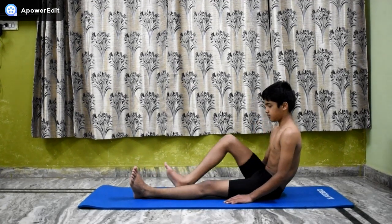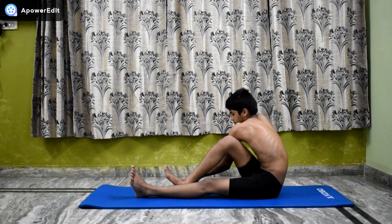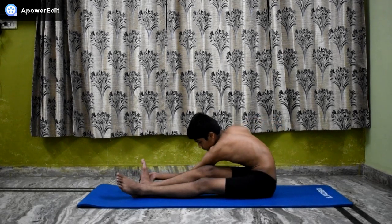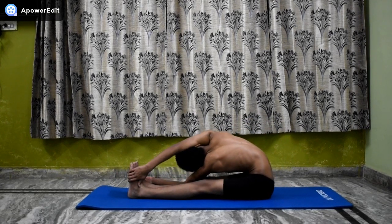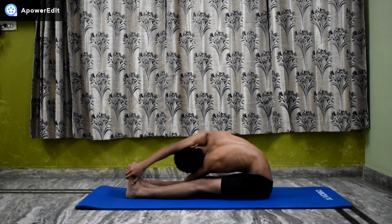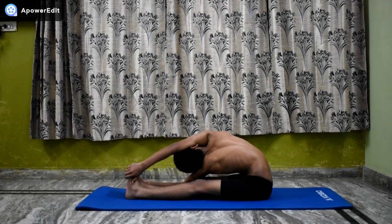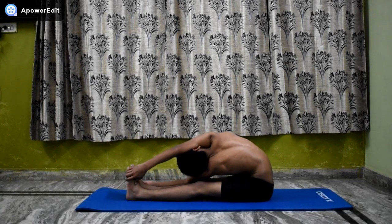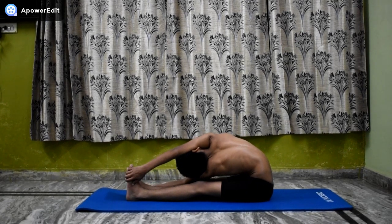Repeat the Asana. Benefits of Parivrita Pashimotana Asana: the lateral twist stimulates blood circulation in the spine, relieves backaches, and keeps them free from sluggishness.